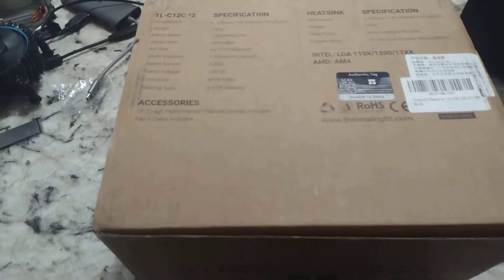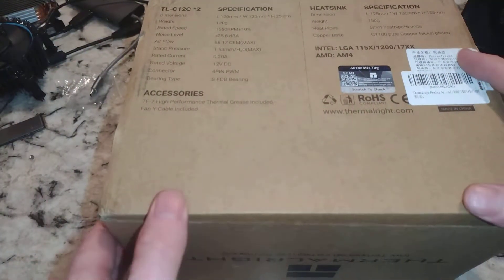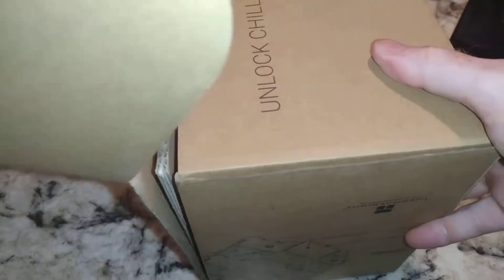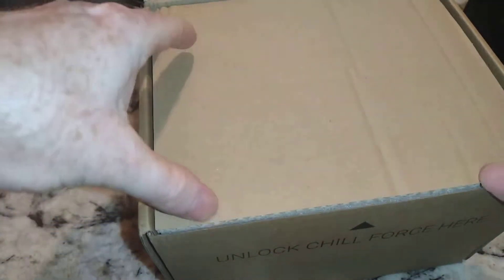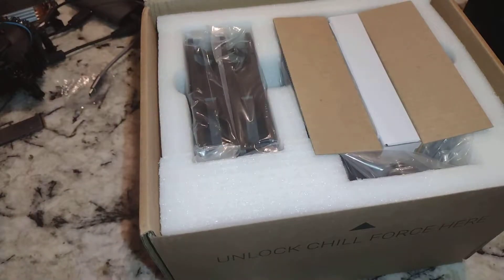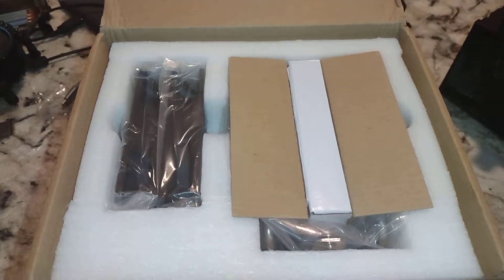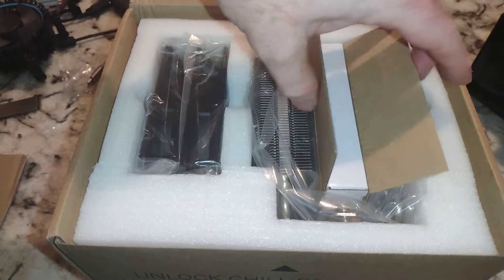Alright, let's go ahead and get this open. We've had a lot of CPU coolers come through the doors lately. This is another one as we continue to bring affordable CPU coolers to the channel, and we're going to compare these against each other — we've already started, I should say.